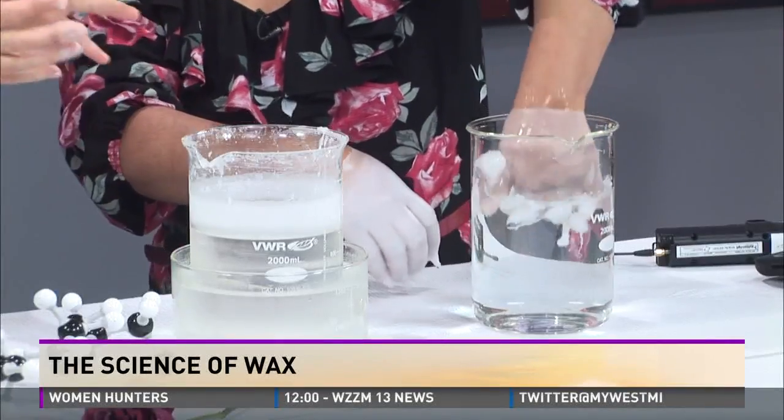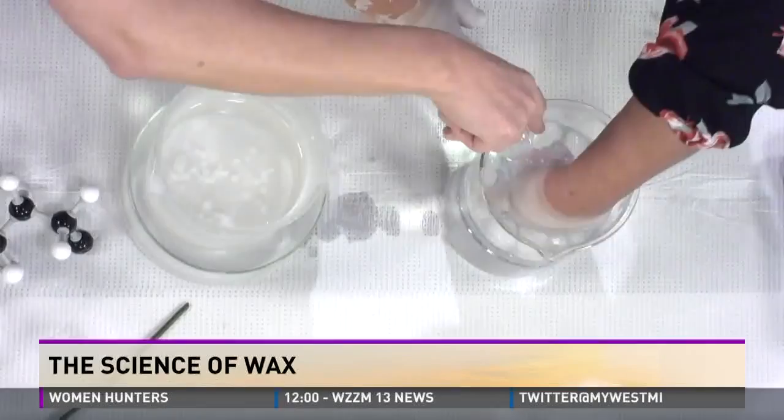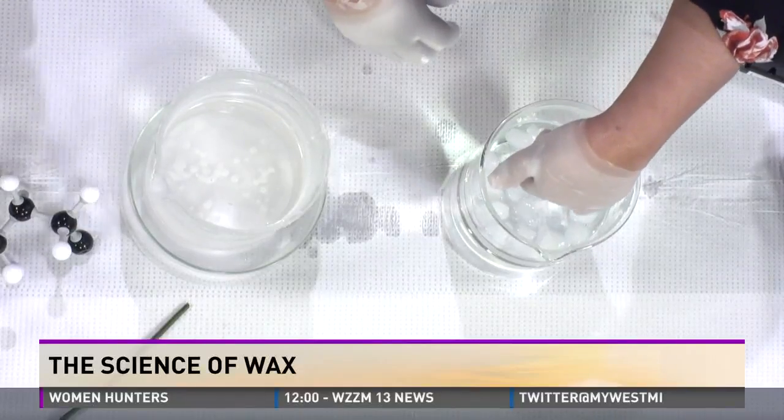The nice thing about this is you can get paraffin to melt lower than the boiling point of water, so it's not going to burn your hand — it's not terrible. Did you acquire an ice cube in that process? Oh my goodness, that is so cool. I just waxed an ice cube! That could be science in itself right there.